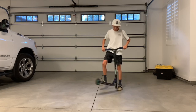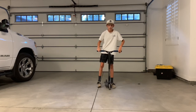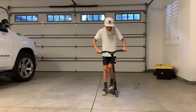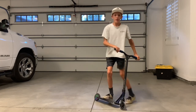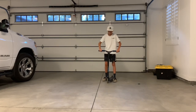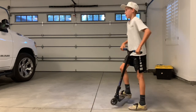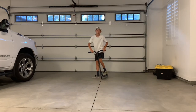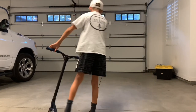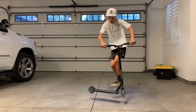Once you have the motion good, you can move on to step three. Step three is kind of doing the tail whip, but you're going to put your foot down, do the motion, and jump on — so you get the feeling of doing it without really doing it. You can just do it slow a couple times, and then once you get comfortable, you can start doing it faster and faster, and it will start feeling more like a tail whip.